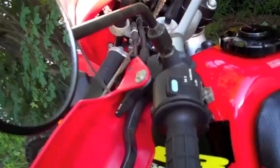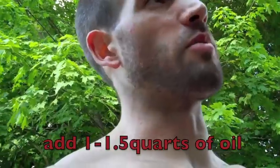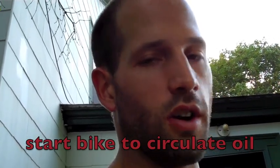So the oil is done draining for the bike and we have both bolts put back on. We're going to put one quart in here. The capacity is 1.9 quarts on this bike, so that's what we have — two quarts. I added one quart and part of the second quart. Now I'm going to remove the funnel, put the dipstick back in, let the bike run for a little bit, let the oil circulate and get into the engine, then shut it off and add the rest of the oil. Pretty quick, pretty easy.